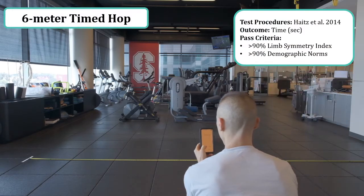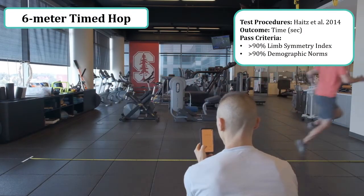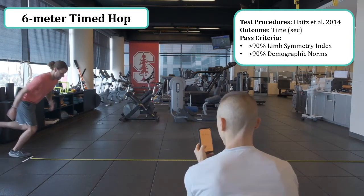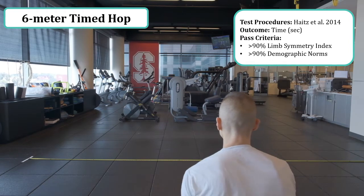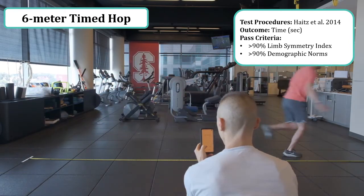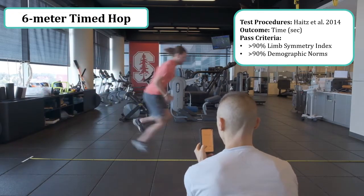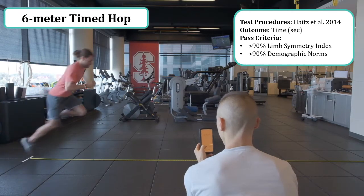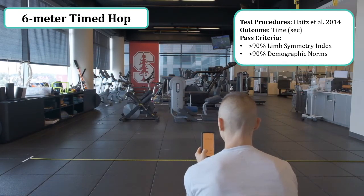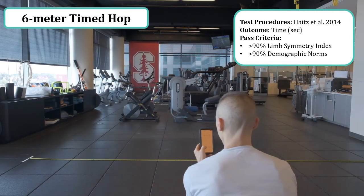The next hop is the 6 meter timed hop, and the outcome here is time in seconds. The stopwatch begins upon the athlete's first movement and stops once their center of mass passes the 6 meter mark. The test procedures are also outlined by Heijne et al. in 2014, consistent with Noyes et al. in 1992. A pro tip is to ensure that the athlete is in a stationary single leg stance prior to their initial movement.